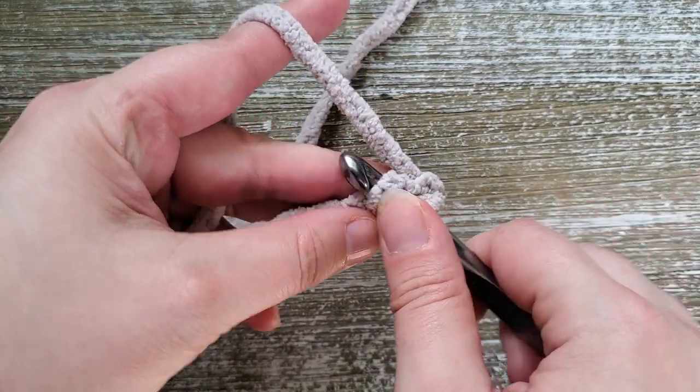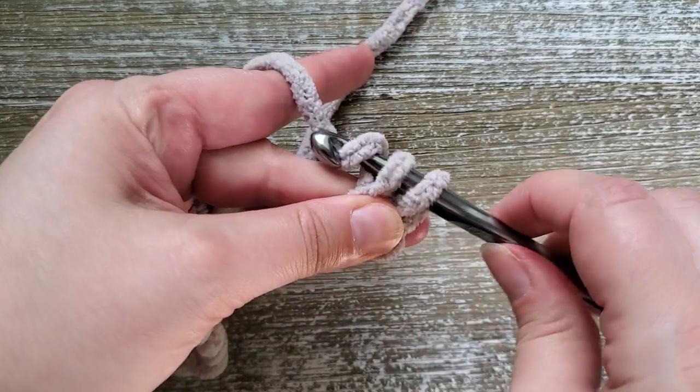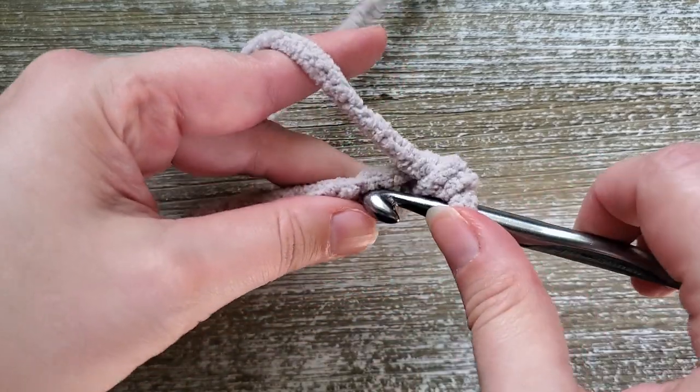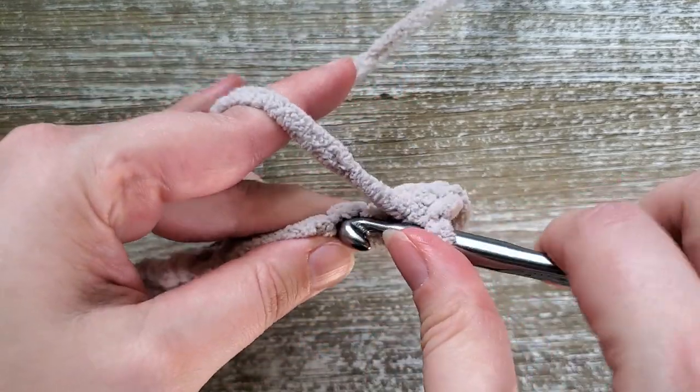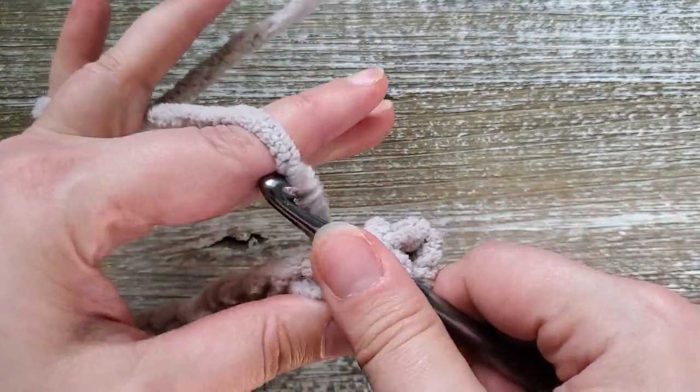Insert your hook into that chain, yarn over and pull up a loop, then yarn over and pull through both loops on your hook. Do that for each chain all the way across. At the end of row one you should have 30 stitches.